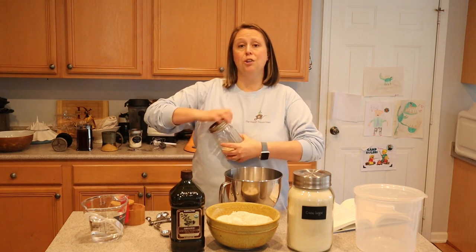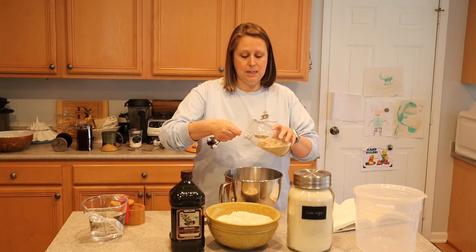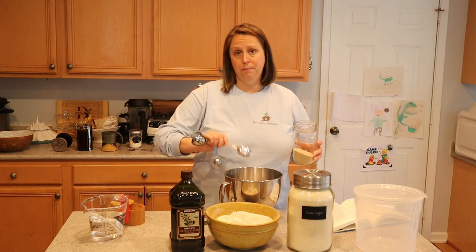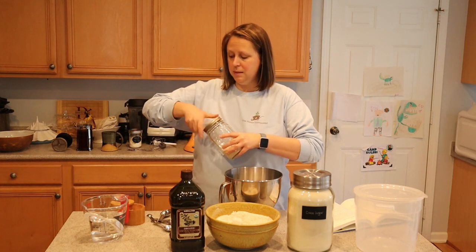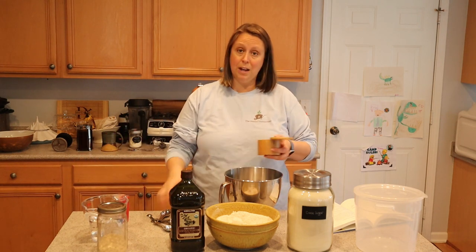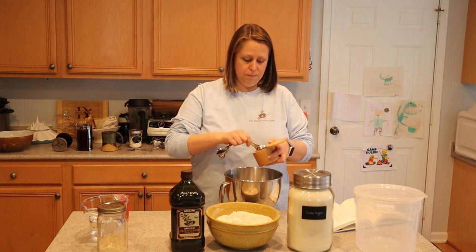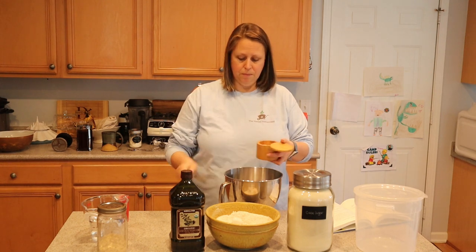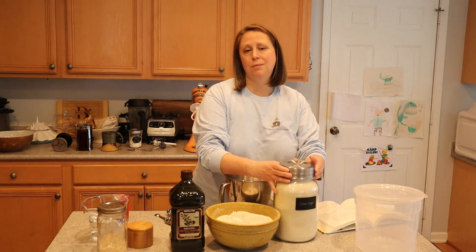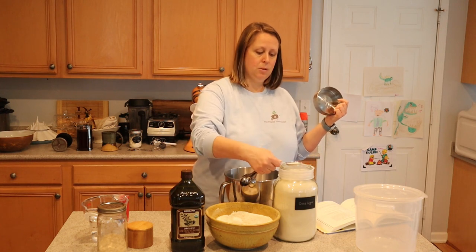I have my bowl here and I'm going to start with the yeast. You're going to need one and a half tablespoons of instant dry yeast — this is the same whether you're using all-purpose or freshly milled flour. You also need the same amount of salt: one and a half tablespoons. We use Redmond Real Salt. Then one tablespoon of sugar — this is just so the yeast have something to eat.